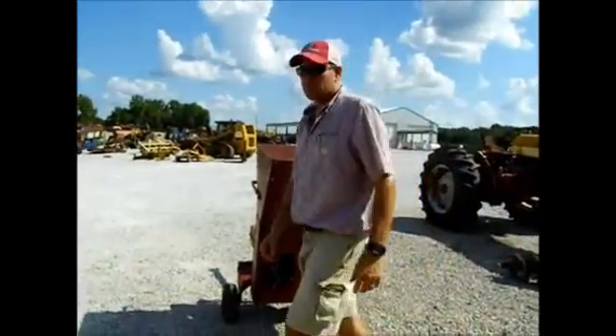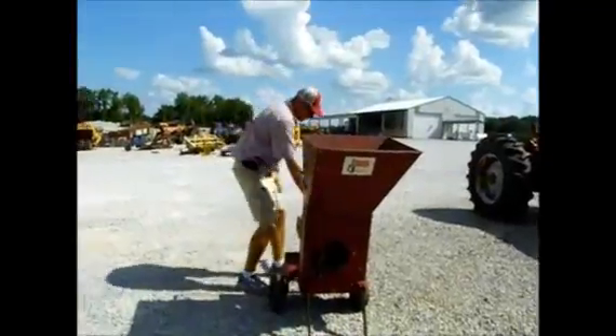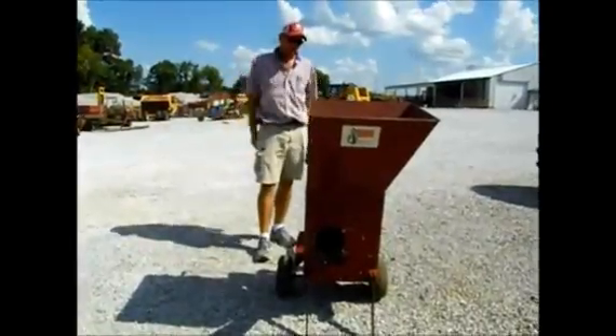Here we've got a little brave chipper. It's been sitting in the guy's barn. It needs tuned up. The motor's free if the guys could get it to fire. I'm not gonna fiddle with it. It's got a three horsepower motor on it.